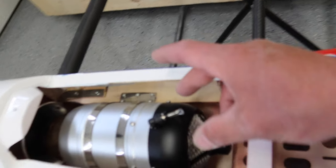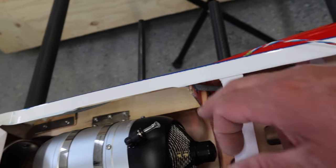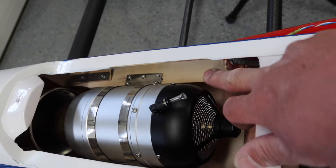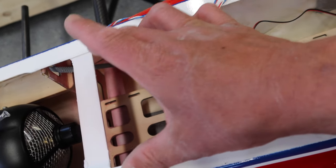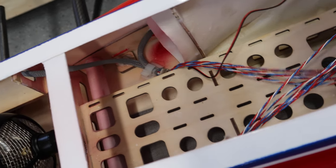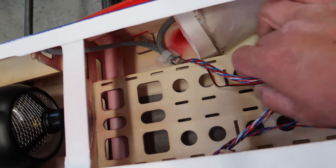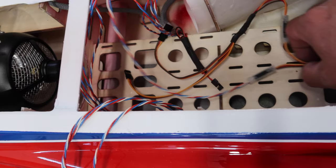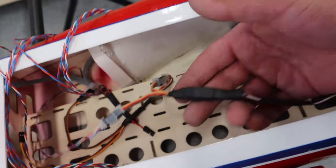Probably the next thing to do is run the turbine cable line and then start thinking about getting the fuel tank installed. The reason for that is we're going to run all these lines underneath the fuel tank, so we want to get the fuel tank kind of in place and get that figured out, and we can take it from there.